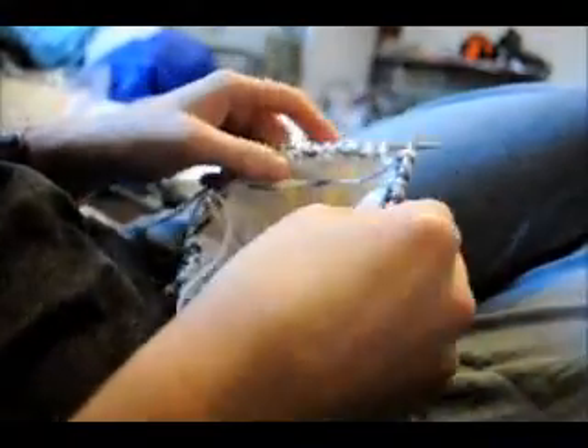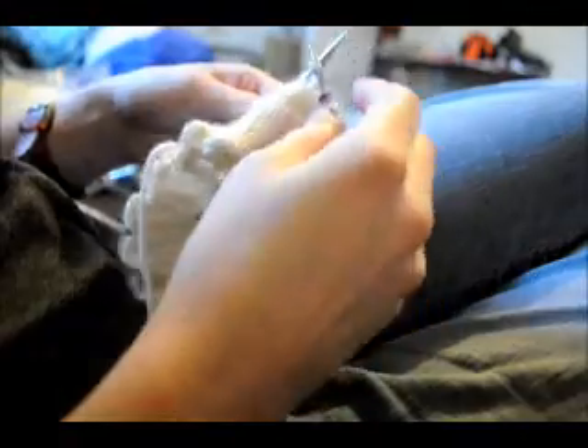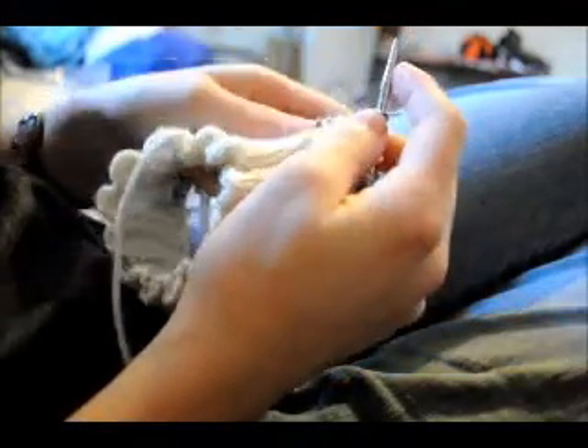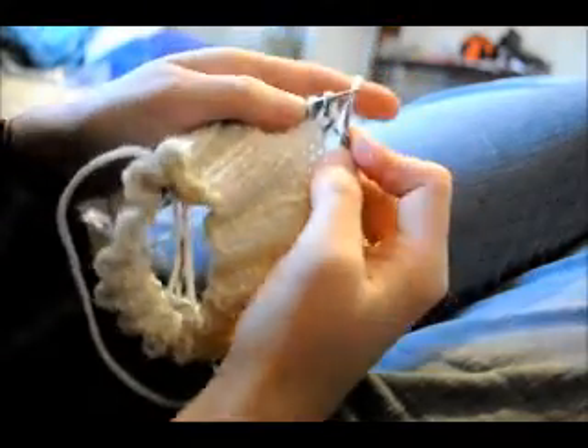I'm going to go back in and turn again — just flip it back over. Yarn over, grab it, pull the yarn back. Pull the yarn back, and now I'm going to knit. Just leave the yarn over just like that and knit.